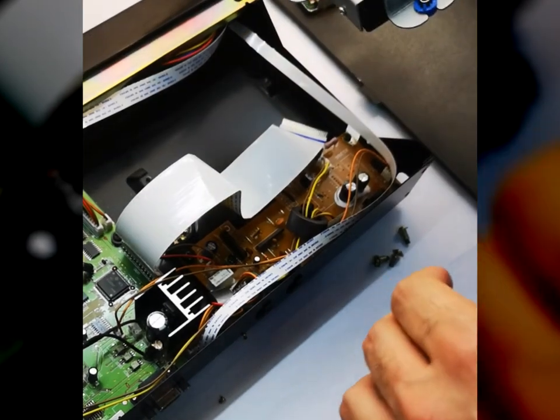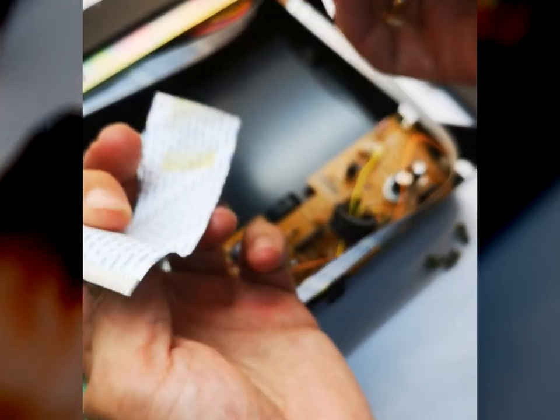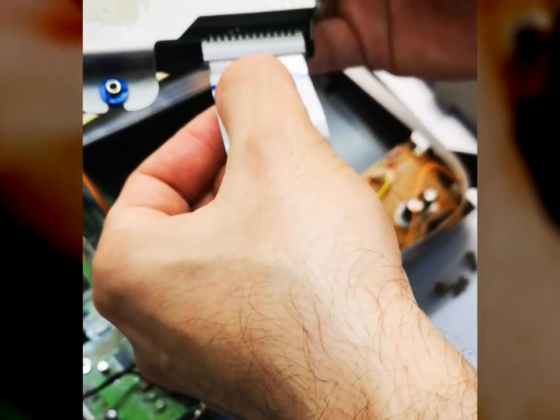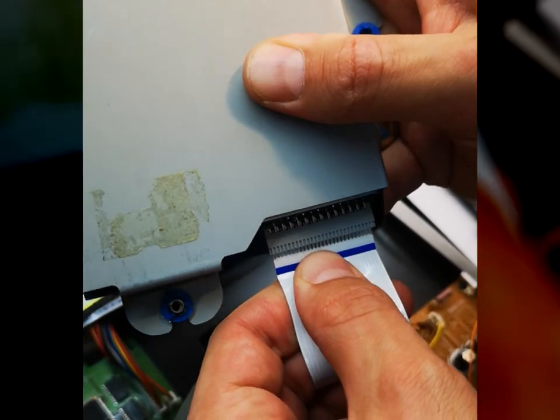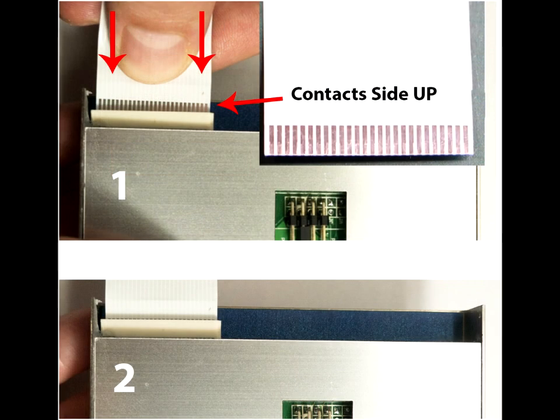When you are ready, we need to install the cable to the emulator. Connect the flexible data cable to the N-Drive Slim — there is no locking device on this connector. If your emulator is for Disklavier, it is important to place the cable with the blue line up. Otherwise, connect the cable contacts side up. Simply push it inside. That's all.